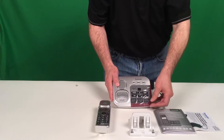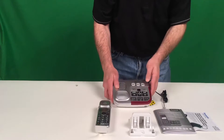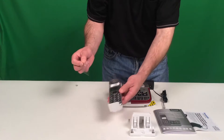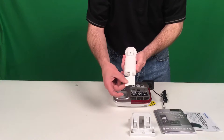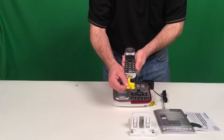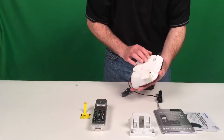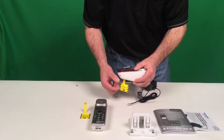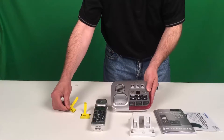You'll want to remove the protective film that covers the base unit buttons. Also remove the film from your caller ID screen on the handset. The handset includes a pull tab so you can activate your batteries — simply pull this tab out. On the base of the unit there are also batteries in a compartment; pull the battery tab down to activate the base unit.